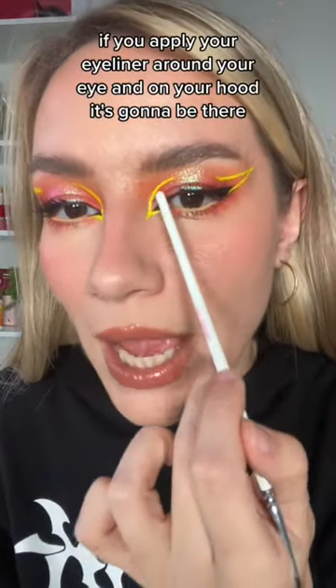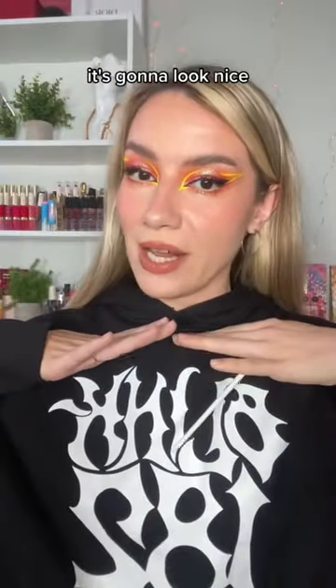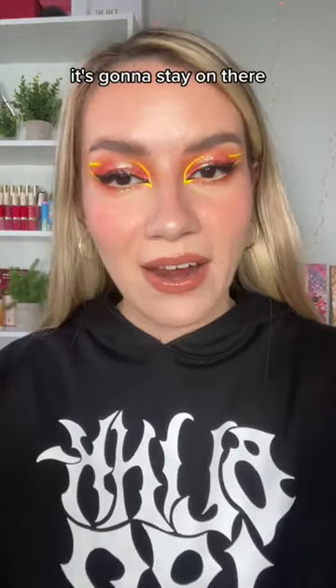If you apply your eyeliner around your eye and on your hood, it's going to be there. It's going to look nice. It's going to look pretty. It's going to stay on there.